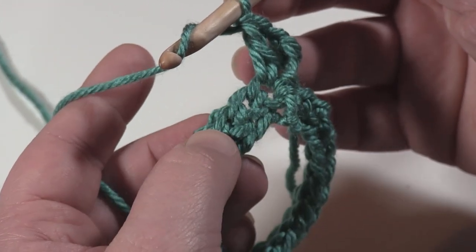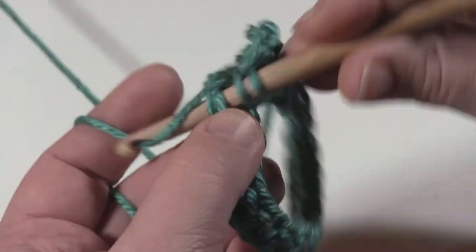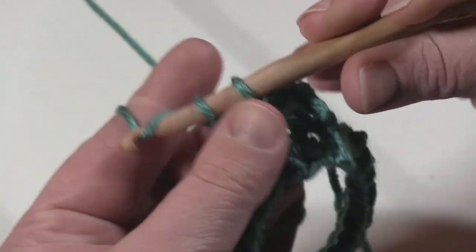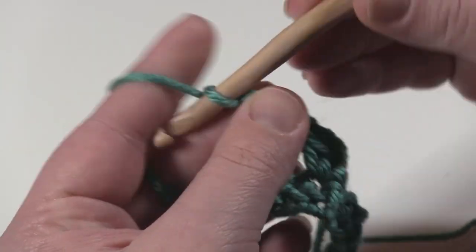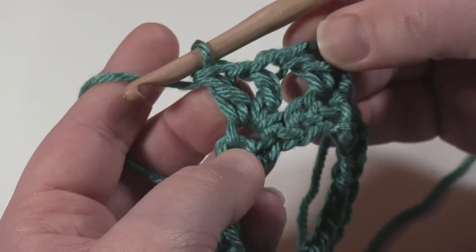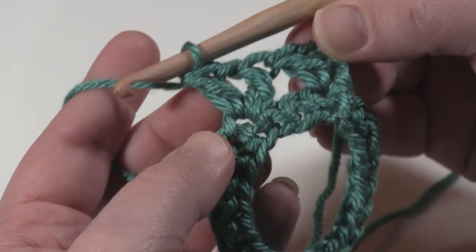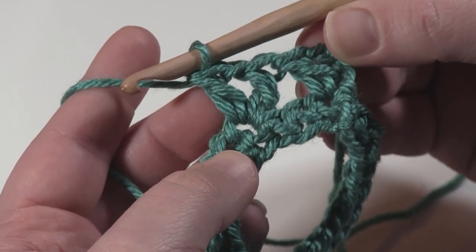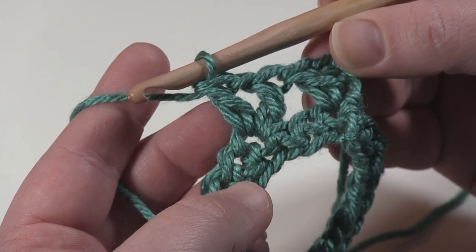In between each V stitch I'm going to skip two stitches, then work a V stitch in the next stitch — that's a double crochet, chain one, and a double crochet. Because it's a multiple of three, this sample of twenty-one will have seven V stitches in it. Let me make the rest and I'll see you when I come to the end of this round.